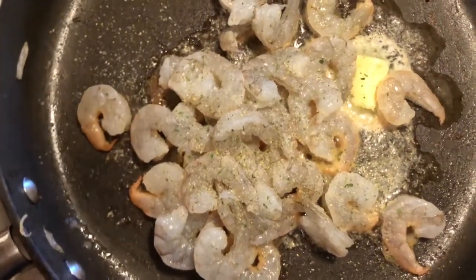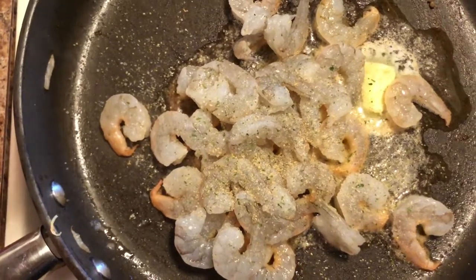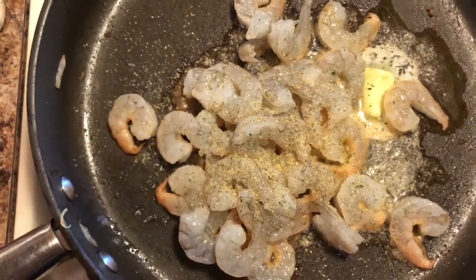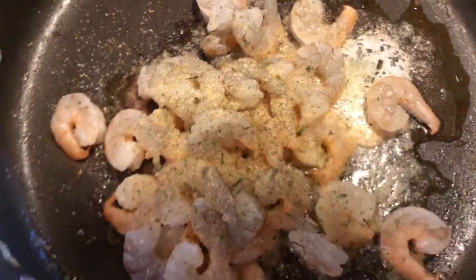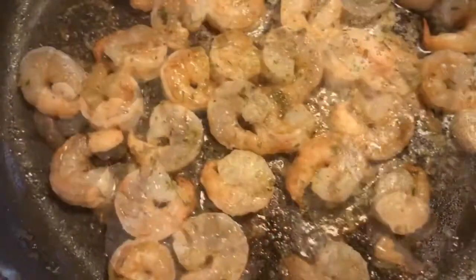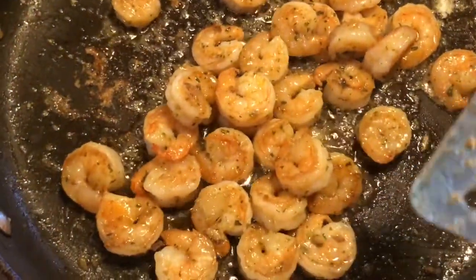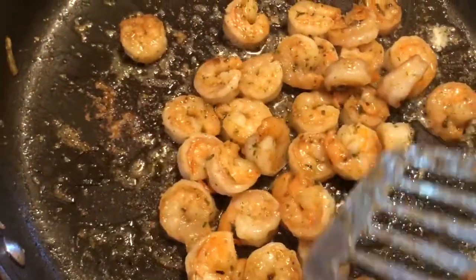You can probably find ranch powder at any store. I got mine from Snook's, a store where I live, and I just love putting it on my shrimp, especially when you're adding it to fries — it tastes so good. Add some parsley just to make it look good, then cook it. Y'all see how good these shrimp look? This is how you want your shrimp to look. They're done — I'm going to leave them in the skillet and just turn off the stove.